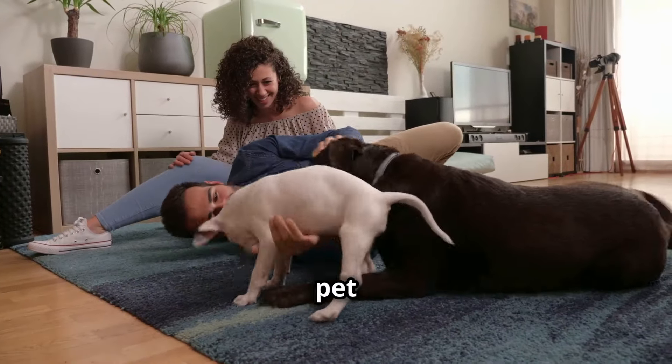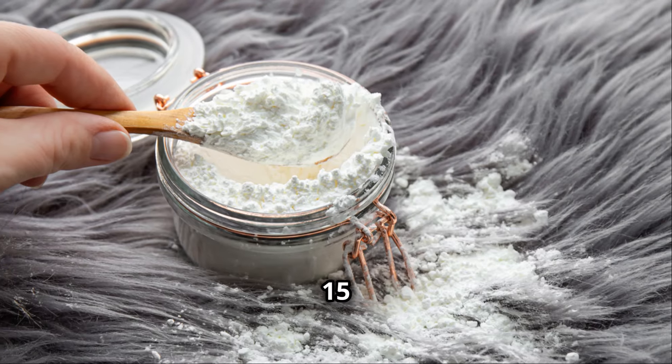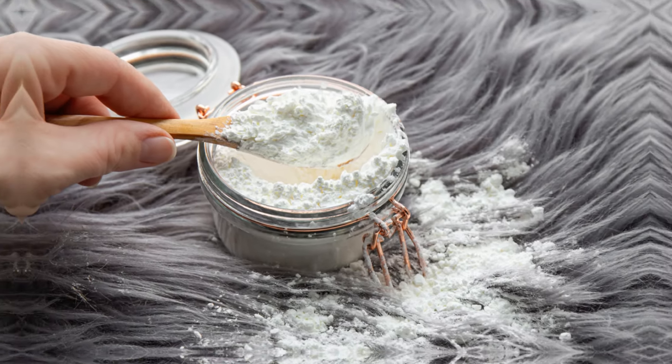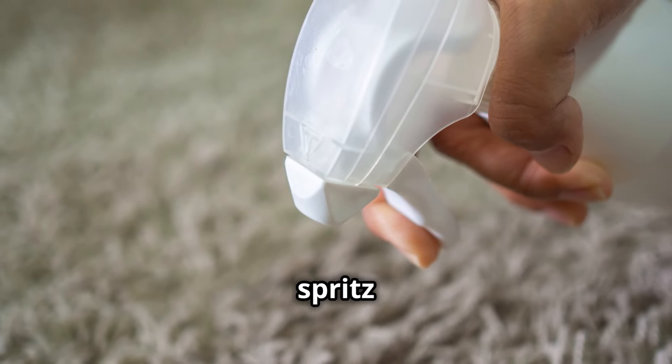Ever tried to remove pet odors from carpets? Sprinkle baking soda over the area, let it sit for about 15 minutes, then vacuum it up. For a deeper clean, mix vinegar with water in a spray bottle and spritz away.